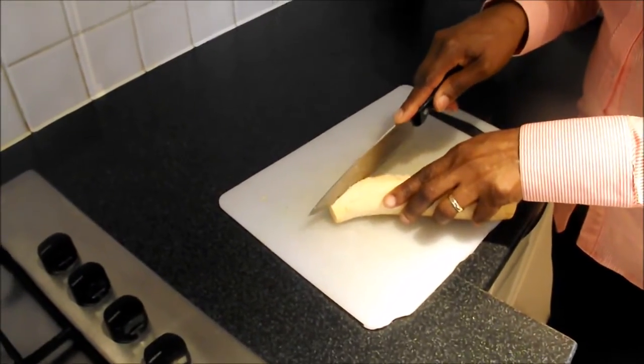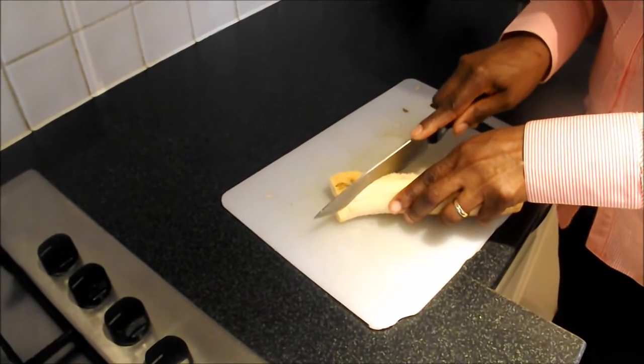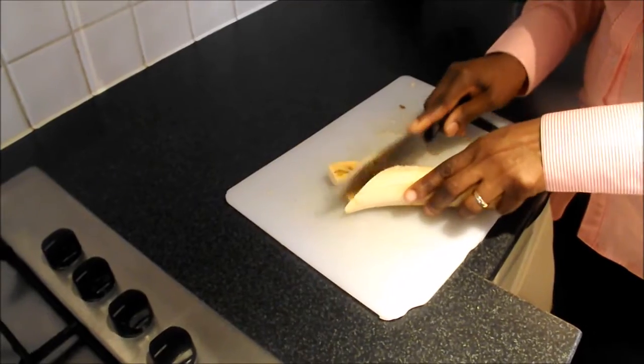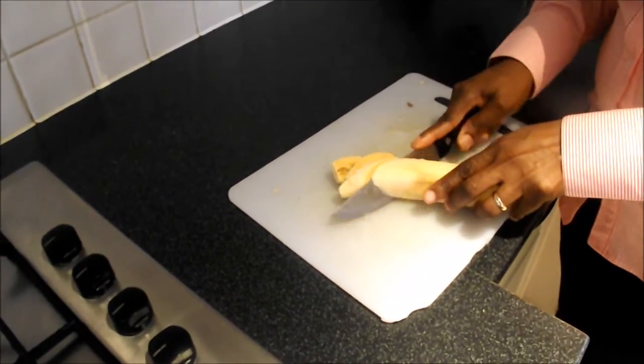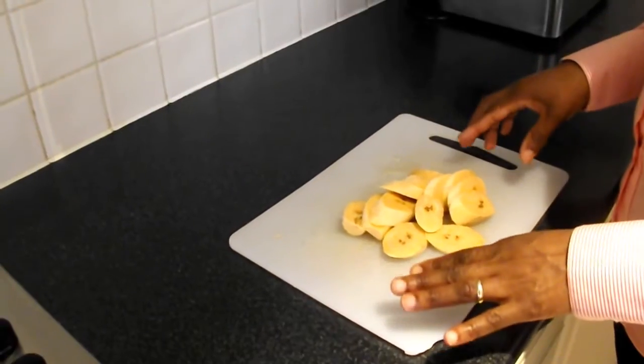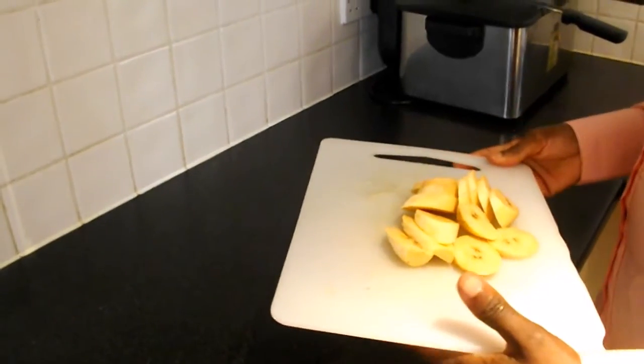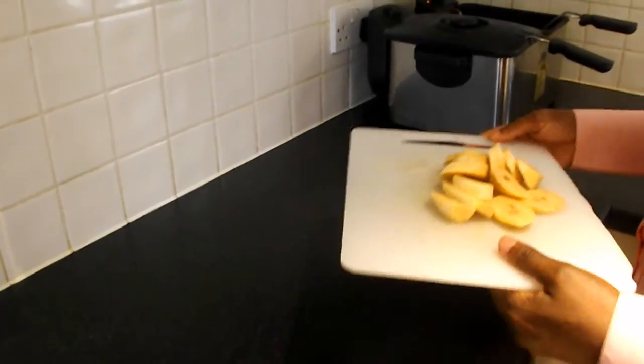You slice it at an angle into about four millimeter thickness. Once the plantain has been sliced, you fry it at about 180 degrees for five minutes in the hot oil.